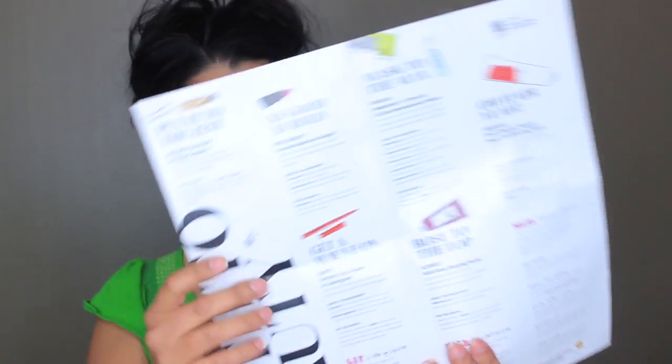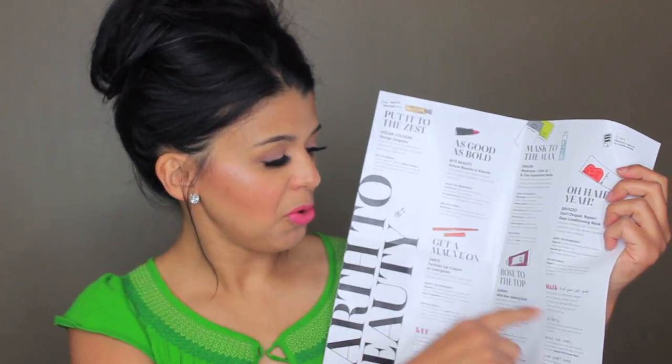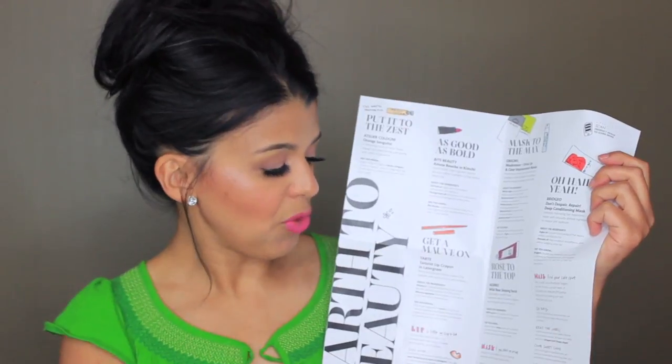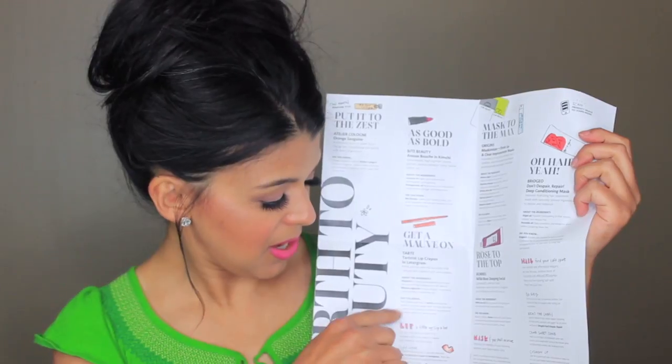Once you open the flyer you can see the products and a little information about them, and then there are tips for hair, face masks, and lips — the three categories I got in this box. They also give you a card: if you go to Sephora and purchase something, you can show this card and get 50 extra points. On the back it tells you the full-size prices of the products they sent you.